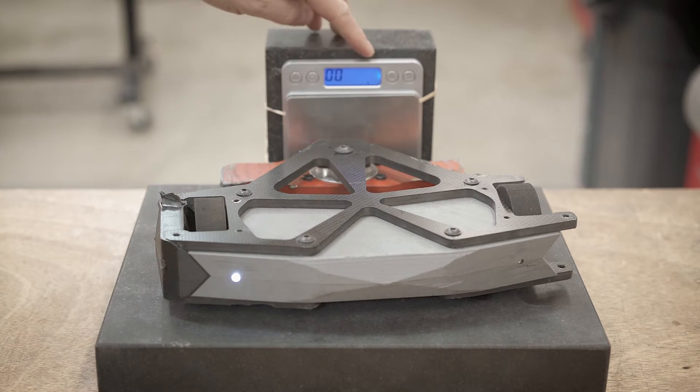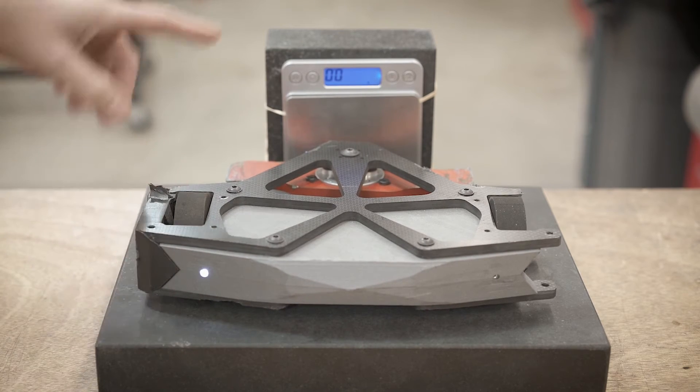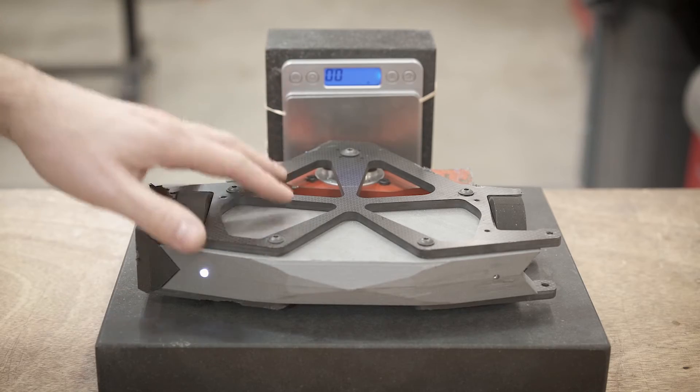I think the highest that I saw in here was about 600 grams — so like 1.3 pounds, something like that. Let's just use 600 grams as the baseline.